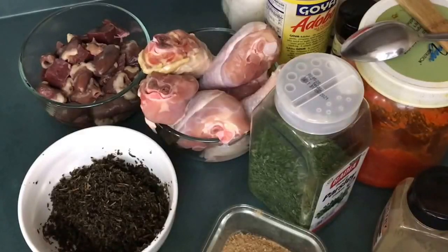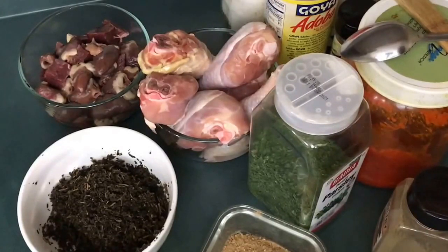Today I'm making something I want to call the minced meat soup. It's going to be like an egusi soup, but it's basically made with minced meat, so it's just an all-round protein soup.